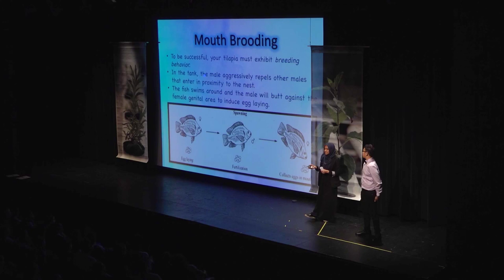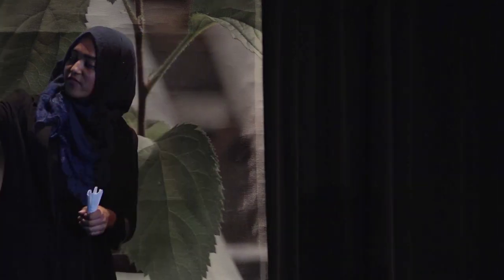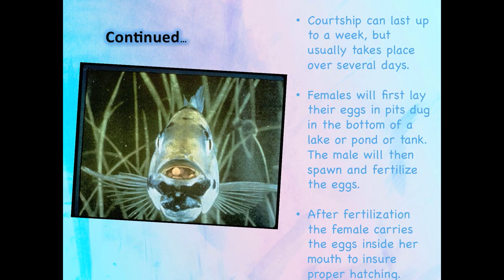A fun fact is when a female tilapia weighs about one ounce, she can lay up to 50 eggs or more. But when she's fully grown, she can lay up to 2,000 eggs or more. This is a diagram showing the female laying the egg, the male coming and fertilizing the eggs, and then the female taking the eggs into her mouth.